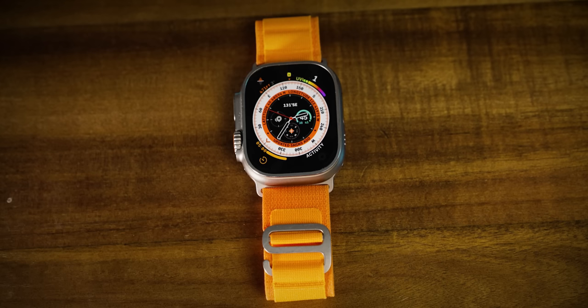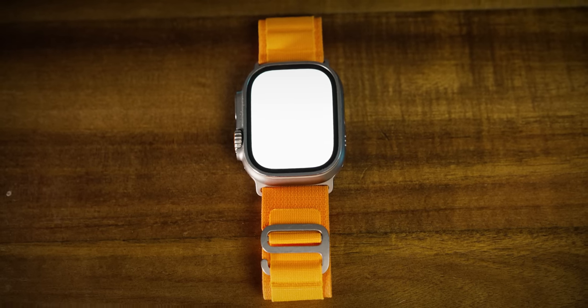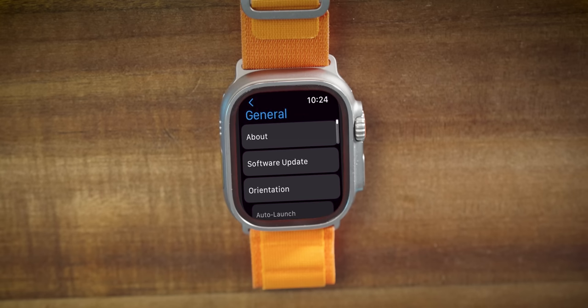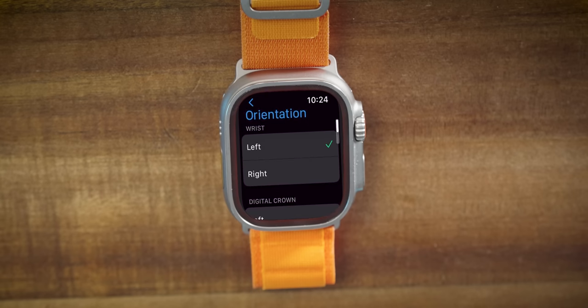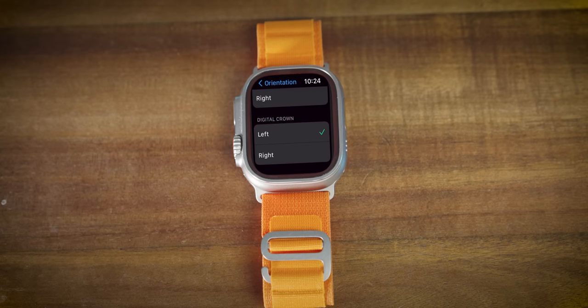Personally, I've gone back and forth with the action button. I first had it set to workouts, but found I was accidentally starting workouts from time to time, so I switched it to flashlight. More recently I switched back to workouts and flipped the orientation of the watch to avoid those accidental button taps. I think flipping the orientation at least helps a little, though it's hard to say for sure — but if you're having similar problems, give that a try.